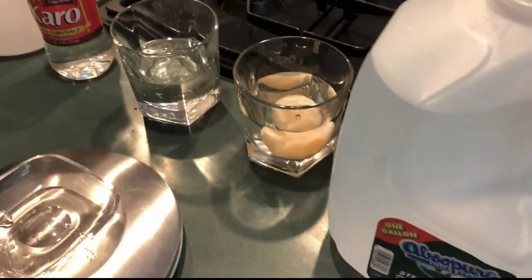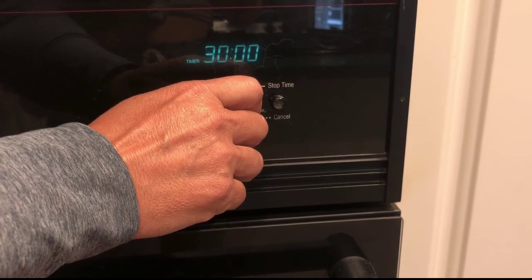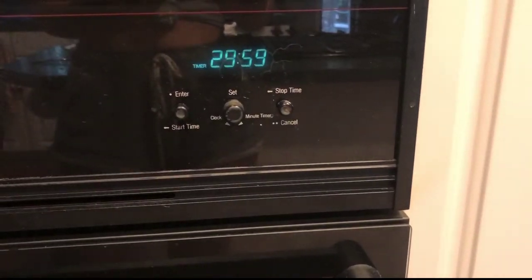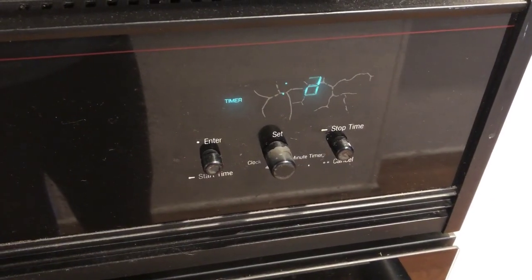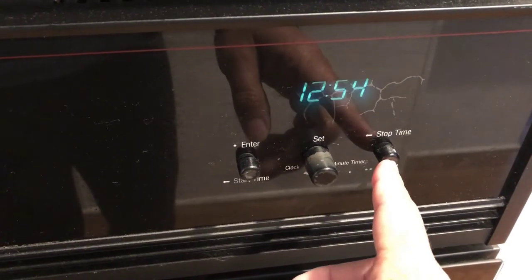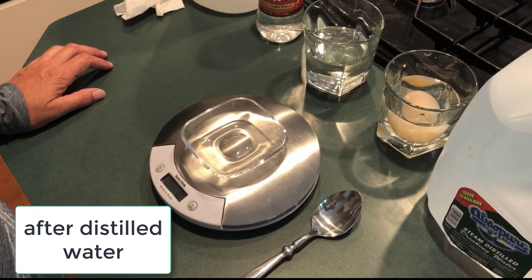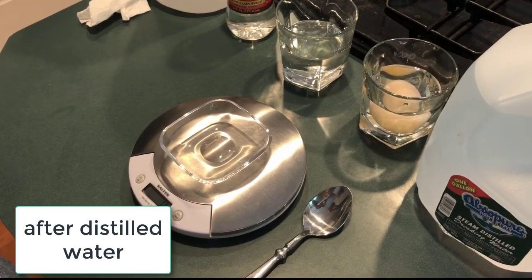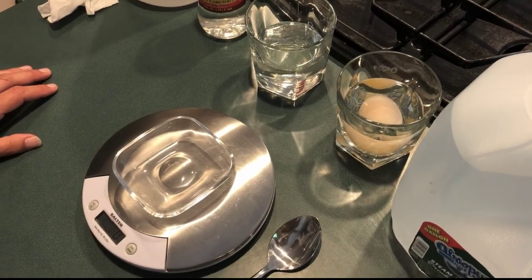30 minutes — I'm going to put the timer on. We'll see you in 30 minutes. Welcome back — it's been 30 minutes. The egg has been sitting in distilled water and now we're ready to take a look at it, observe what it looks like, and take its mass.